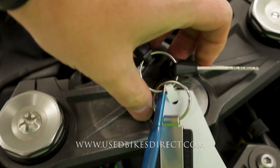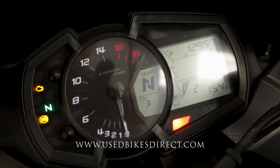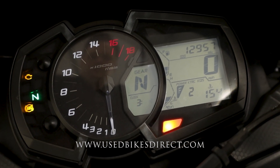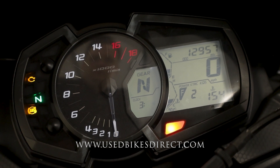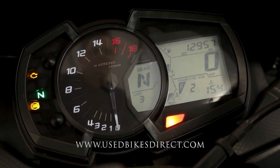Flipping on the key, the display is going to come to life. You have a little bit of key chain wear right here. The combination display keeps track of everything for you, letting you know your power mode, traction, etc., with the odometer up top reading 12,957. Anyway, let's go ahead and fire it up and listen to how she sounds.